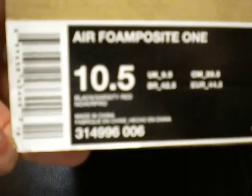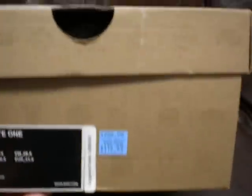These are the Foamposites — the two and a half colorway. You can't see it but it's black and varsity red, also known as the cough drop colorway. Retail was $200 on them, but I got them for $119.99, which is pretty much $80 off. I saw them on clearance so I had to get them. They also had the black and green ones but those were $130 — for some reason these were cheaper.